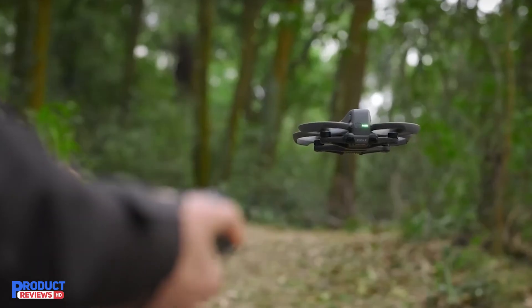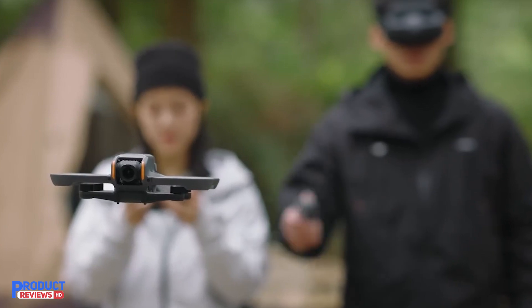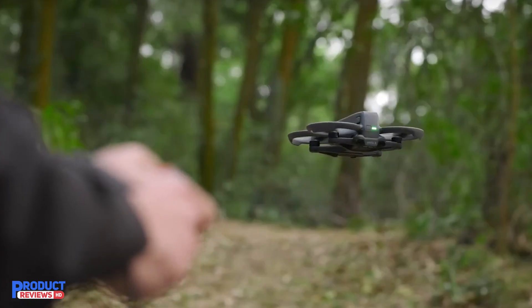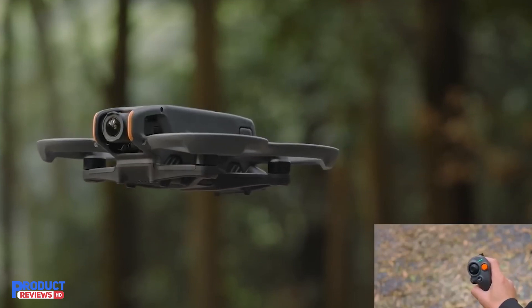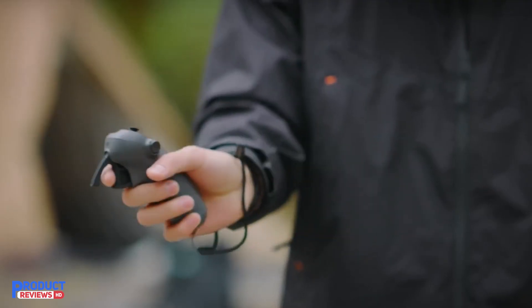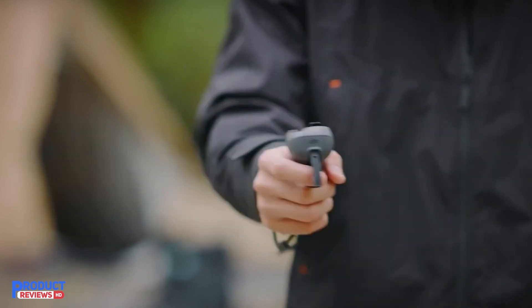The DJI Avata 2 is lightweight and portable, making it easy to take on the go. With the LightCut app, content creation becomes a breeze, offering numerous templates to help you produce professional-quality videos from your footage.